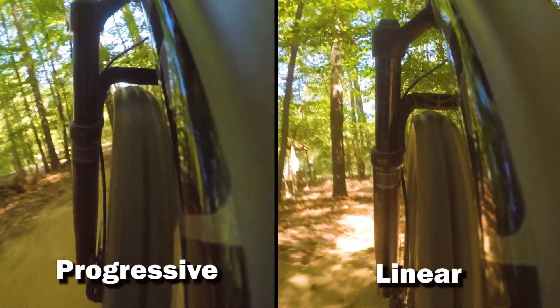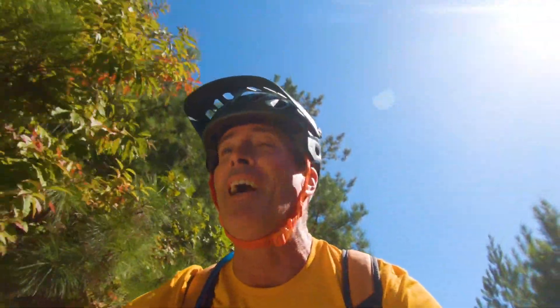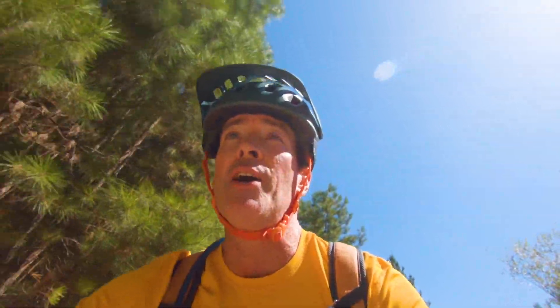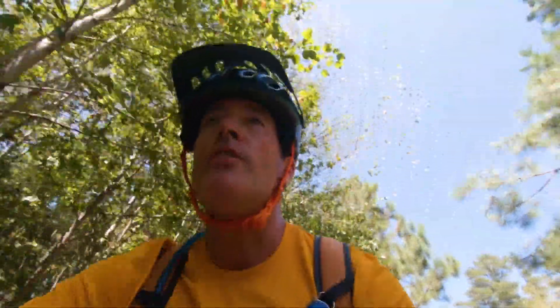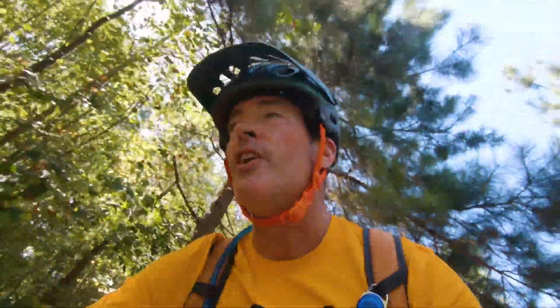That was really interesting. Looking back at the video comparing the two, my initial impressions on the stock three-volume-spacer setup: it was super comfortable and very soft off the top, but I had almost no bottom-out resistance and bottomed every single time I had any kind of hit. If I were to keep that configuration, I'd bump the pressure up a little for bottom-out resistance, but that would come at the expense of comfort and traction.